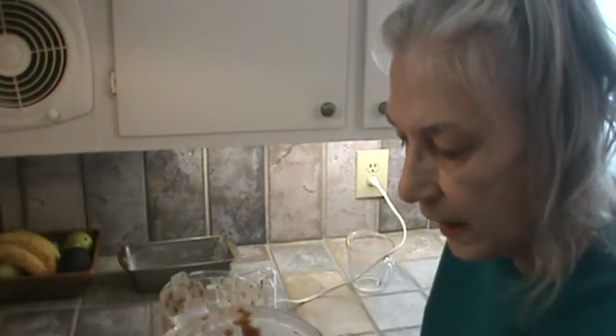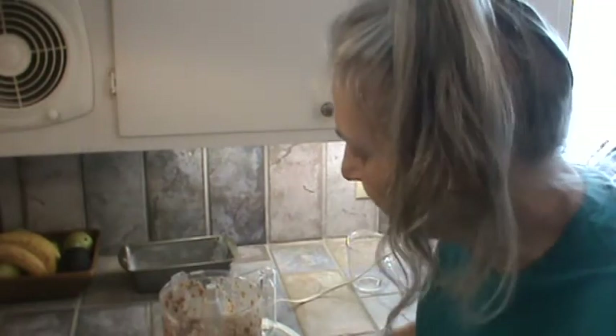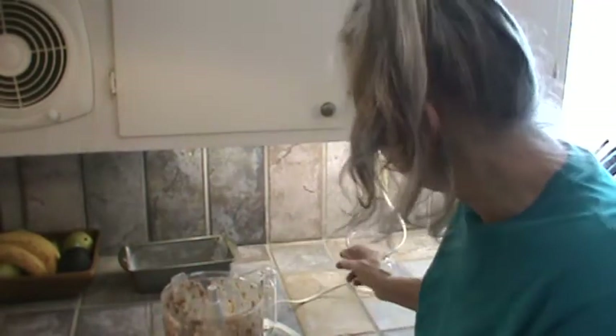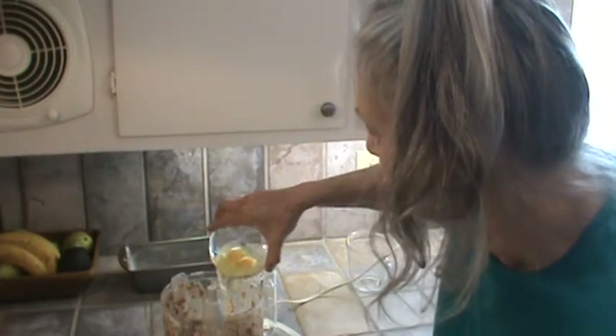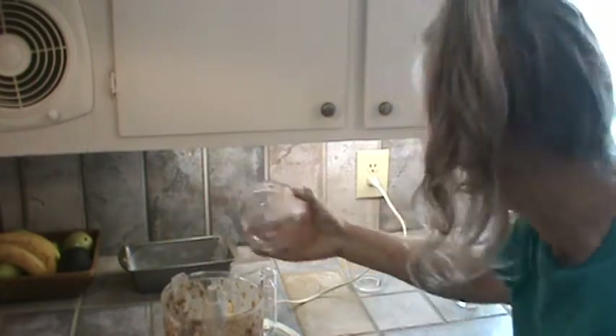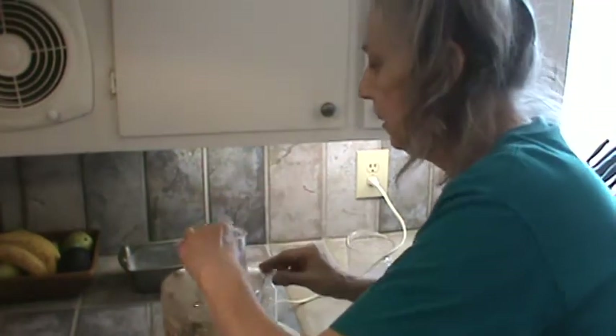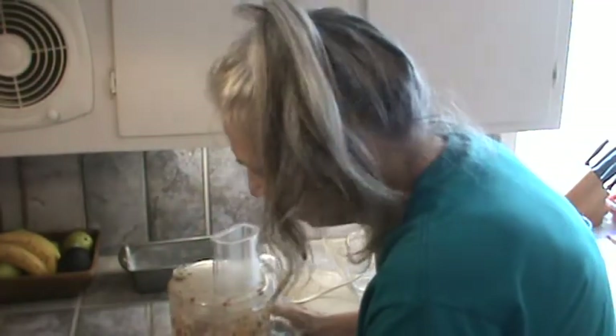So now the next thing we want to do is add in our eggs. But you don't want to add them when it's hot. So it's cooled down — it's just barely warm now. So we're going to go ahead and add two large eggs. I'm just going to dump them in and run this one more time.